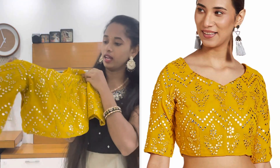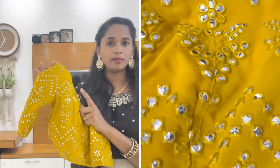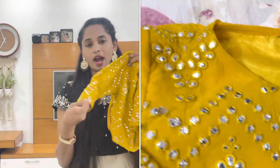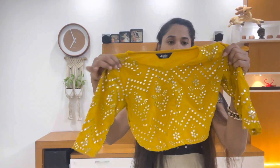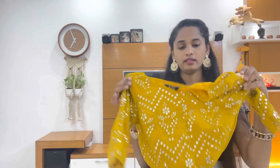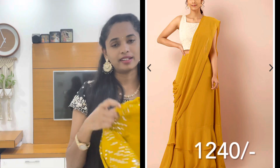I am highlighting a stunning blouse in this basic design with mirror work. I am using a round neck and elbow-length sleeves. I am using a front work pattern and the back side as well, with a zip on the side. The price is around 400 rupees on Amazon. I am using the perfect color, though I'm not sure I have the exact shade.